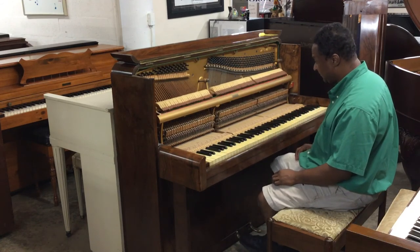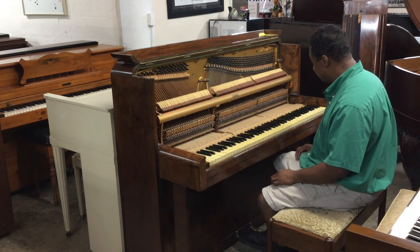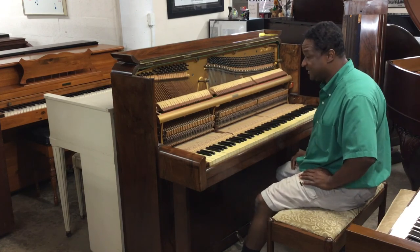Not bad, not bad. Pedals are working perfectly. Just needs a good home — just really needs a good home.